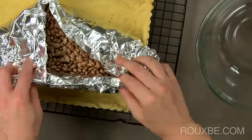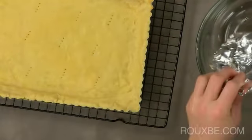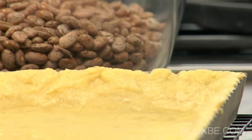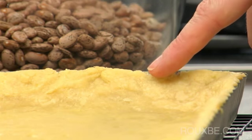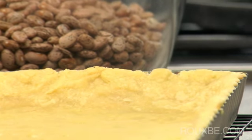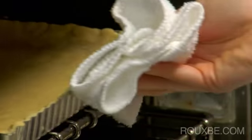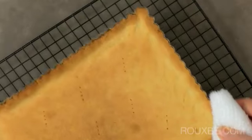Take out of the oven and carefully remove the foil and beans. Notice that the sides of the tart will be sort of set and partially cooked. The bottom, however, will still be quite doughy. Place back into the oven for about 23 to 25 minutes until the tart is a light golden brown.